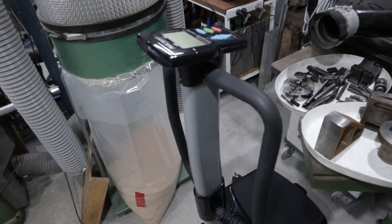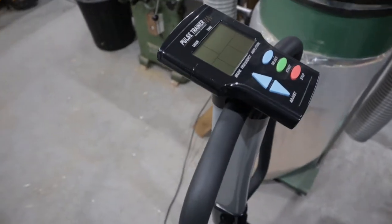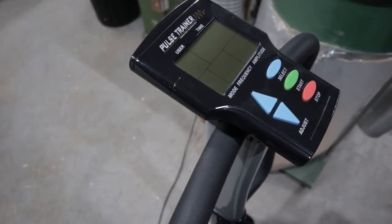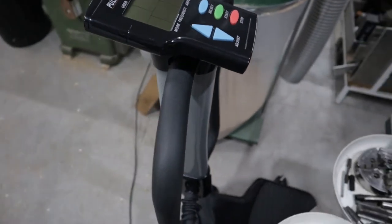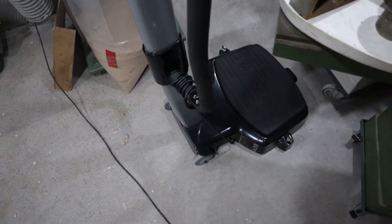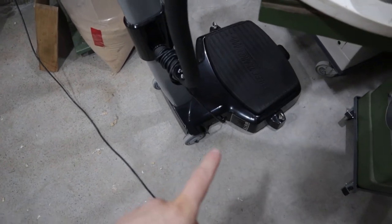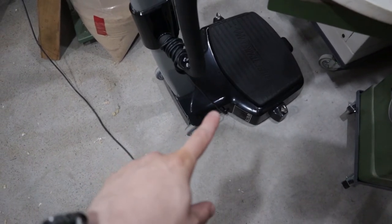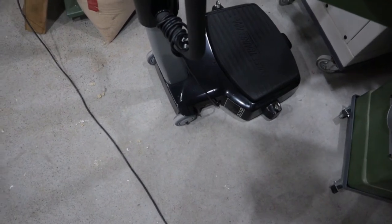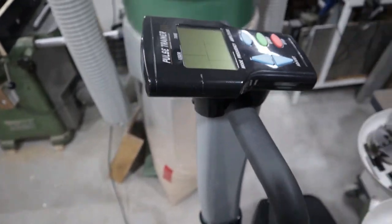This thing here is called a pulse trainer, and this is in the workshop for the father-in-law, Alvin. Basically this platform at the bottom vibrates, and you can control the time and the amplitude and all that stuff. The problem with this is the power switch is faulty — I think the rocker switch itself is broken. So I'm just going to pull that apart and put a new one in. That's probably not interesting enough to make a video about, but anyway.